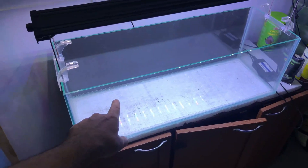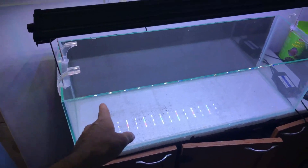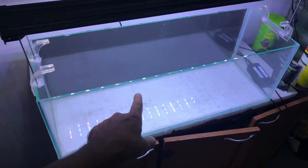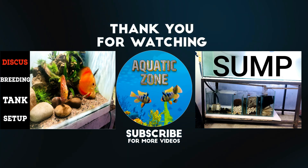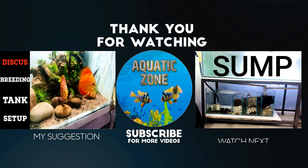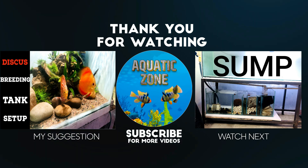Please subscribe to this channel and join us. I have 5 planted tanks which I prepared last year and I will rescape all of them. I am planning to use the Neo soil in this tank in the next video.